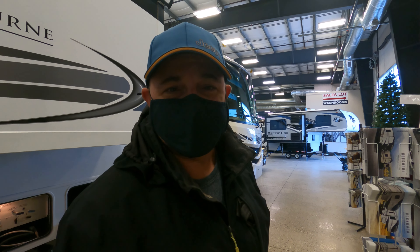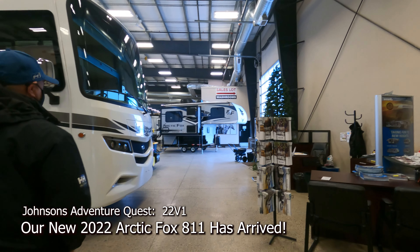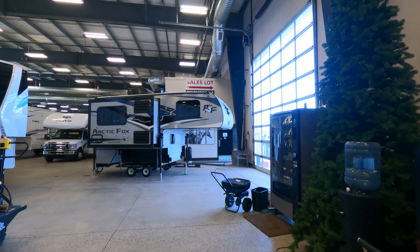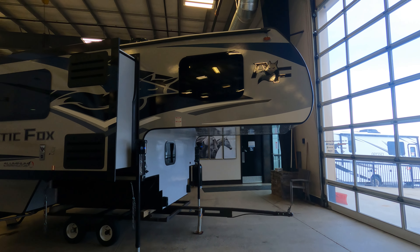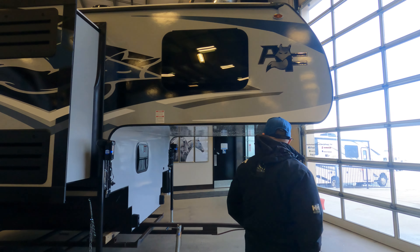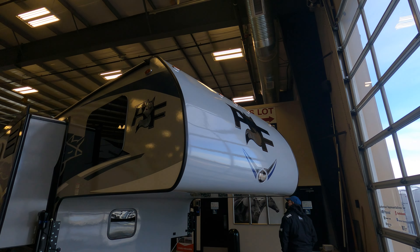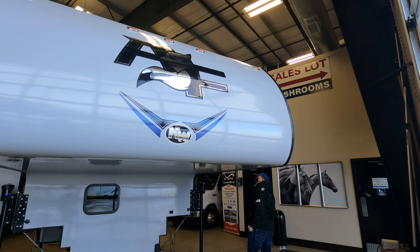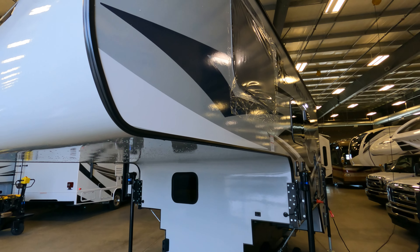We're here to see our Arctic Fox 811 truck camper — we finally get to see it. There are a few things that need to be added to it, but it's finally here. It's pretty on the outside with a nice big shiny emblem on the front.